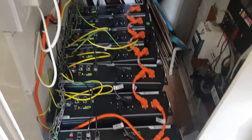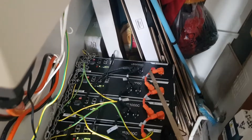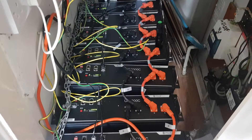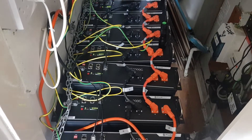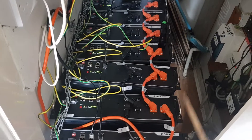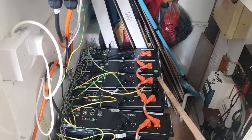There are seven batteries here. This is the master battery, as shown in my earlier video, and this is the last battery — seven batteries in total. The way they're connected together is called parallel. Parallel means all the positives are connected together and all the negatives are connected together. Whatever is left on the master battery becomes one pole, and whatever is left on the last battery becomes the other pole.